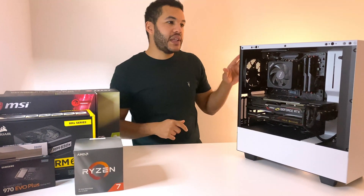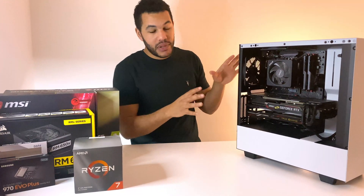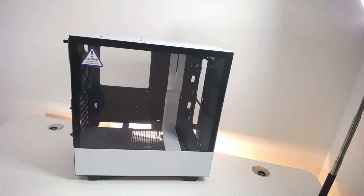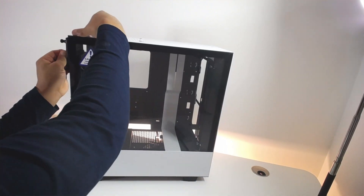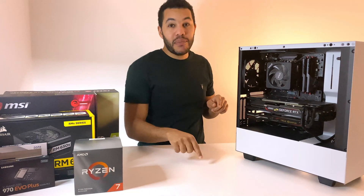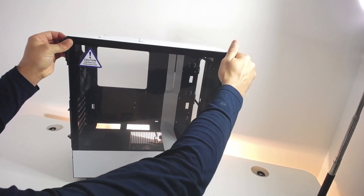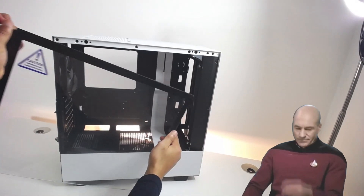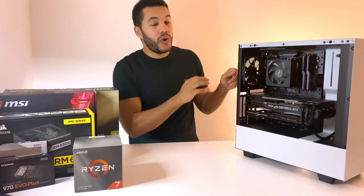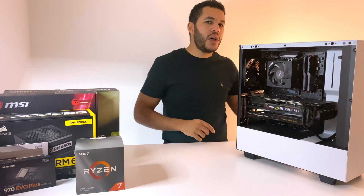I've got two quick recommendations. First, for anyone building the H510i or anything similar with a front screen: when you take it off, be really careful to get a handle on both sides. I didn't do that and it fell off — I actually damaged my very expensive desk. So make sure when removing the front screen you've got purchase on both sides.